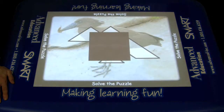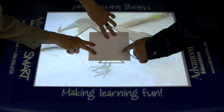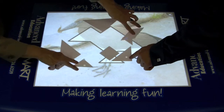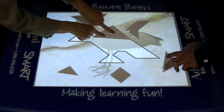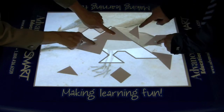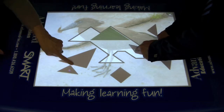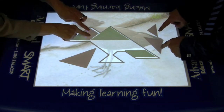The instructions are both verbal and visual, so the students know what to do. We're going to invite our cameraman over to move the pieces with me to show you that you can have many fingers moving these pieces — in fact, up to 40 fingers can all touch the table at once. When we get them in the right place, they snap into position.